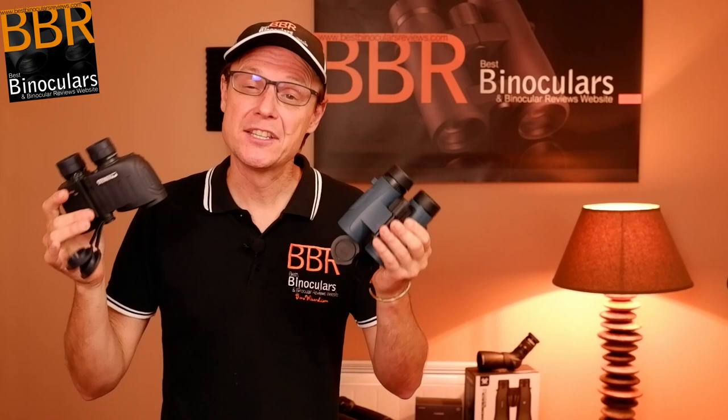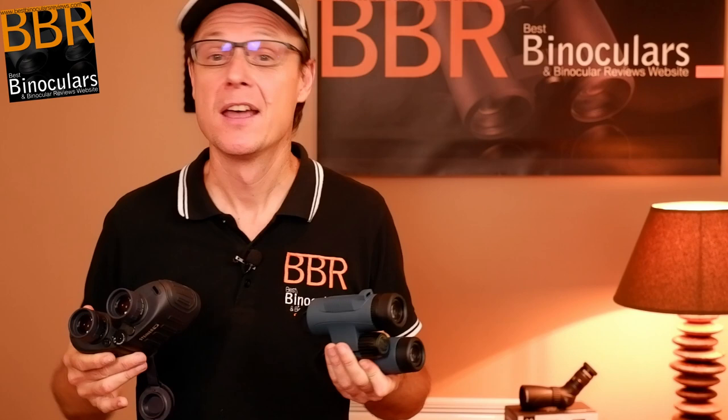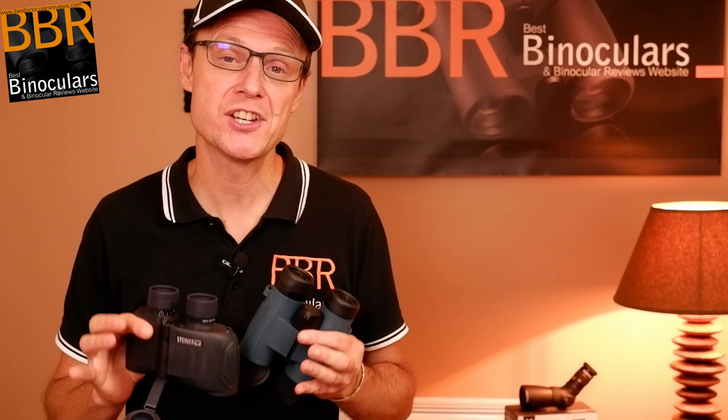Considering these two different shaped binoculars outside of the marine world, it's important to note that like most marine binoculars, both have a seven times magnification. This lower power makes it much easier to keep the view steady and shake-free when looking through the binoculars — which on an unsteady platform like a boat on choppy water is obviously an advantage. Traditionally most birders also opted for seven times magnification, though it's now gone out of fashion and it's quite difficult to find a 7x binocular, with most birders now using 8x42 or 8x32 instead.